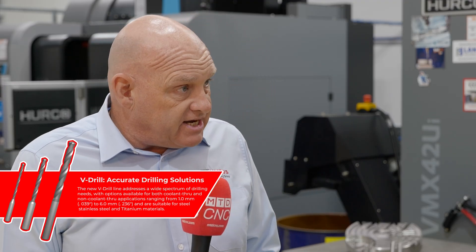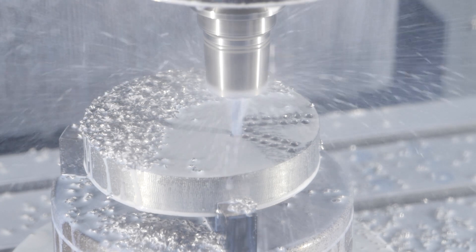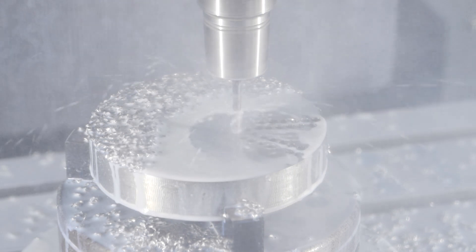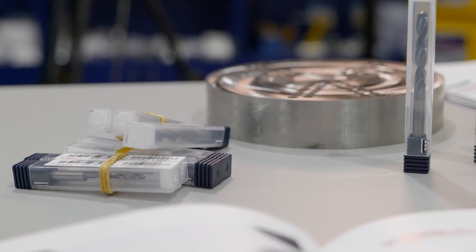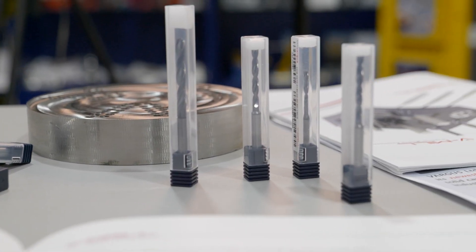The range that we've got at the minute, which is available next day off the shelf, we've got two, three and five times diameter in through coolant and non-through coolant. And that's in 0.1 increments from one millimetre to six millimetre. That's phase one. Also there are two standard sizes of centre drill — a 90 degree and 120 degrees — so it covers most ranges of spot drilling and chamfering.